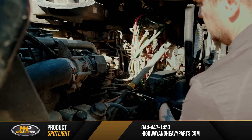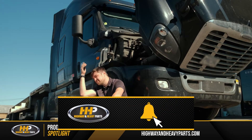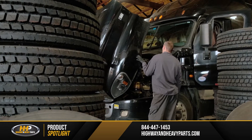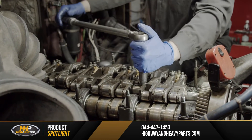We know how frustrating it can be when something goes wrong with your diesel engine, and we know how important it is to you to have your problem fixed as soon as possible. So it can be tempting at times to do the quickest or least expensive fix just to get your engine running again, but that might not be the best long-term solution.